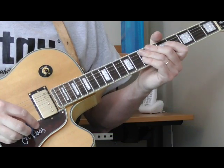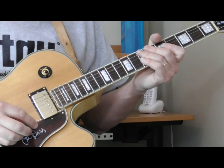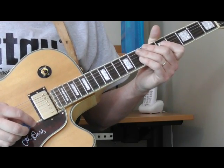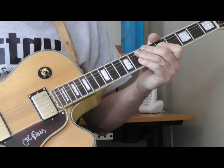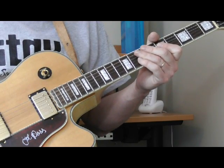Hi, and welcome to another lesson here on Old School Blues Guitar. This is our end tag of the month — Classic Blues End Tag for the months of January and February 2016. We're going to do a pretty simple but important one from the playing of T-Bone Walker. This is an end tag that he used, at least a variation of, in a lot of his tunes.